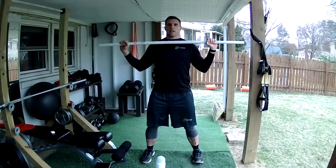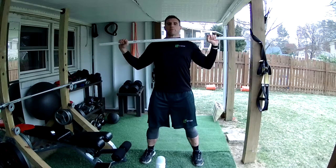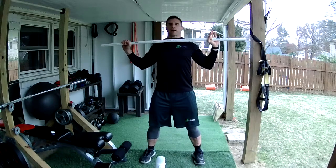I'm going to do a shoulder press, and as I push up, I'm going to press out with my arms, and when I come down, I'm going to press inward with my hands. So I'm going to contract my back and my shoulders.